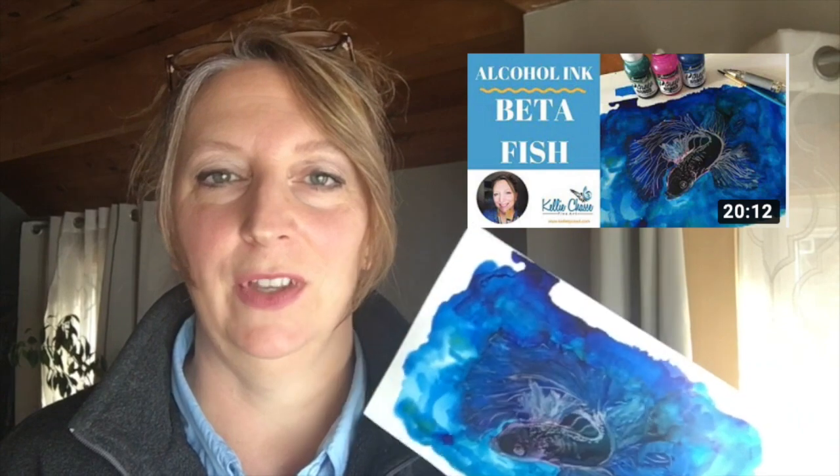I also want to let you know that I have my process video for this painting if you're interested in seeing how I created it. I'll link it up here — you can click that link and it will take you to how I painted this and the frustrations I had while making it.